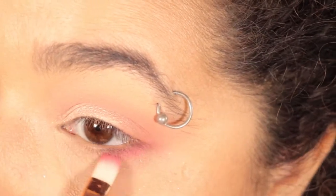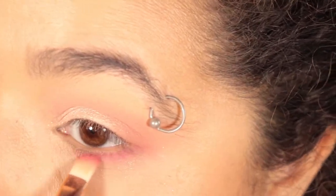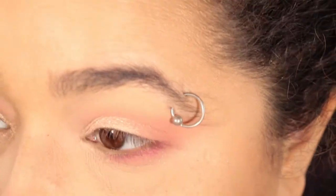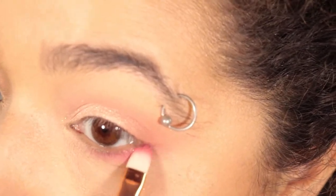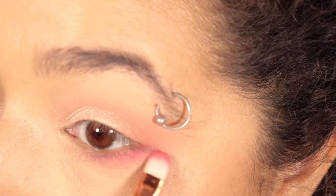If you want to do any look that's kind of soft — nothing too crazy — but you still want some color to it, adding a little bit of liner or eyeshadow to your lower lash line is definitely a good way of doing that without getting too crazy into the colors. I know some people have jobs where you can't wear super crazy colors.